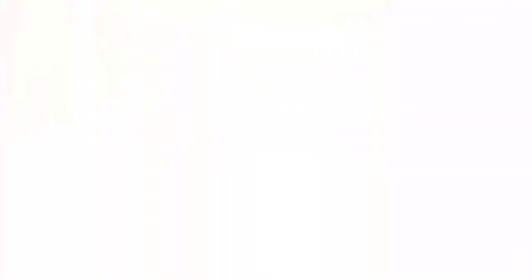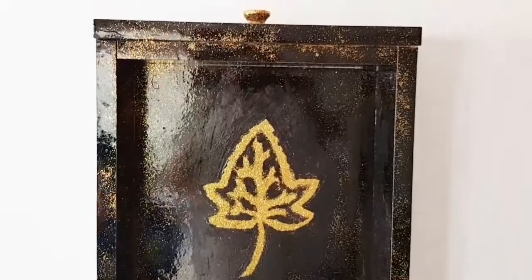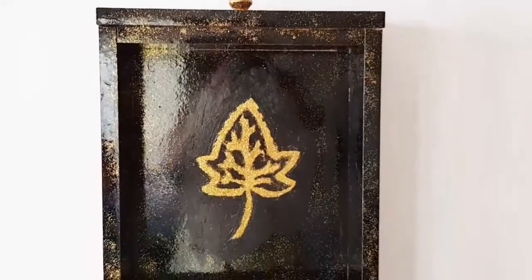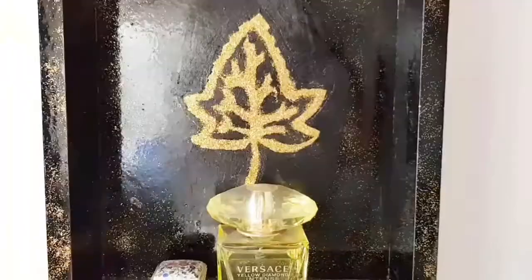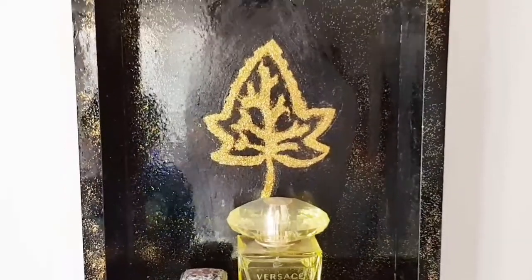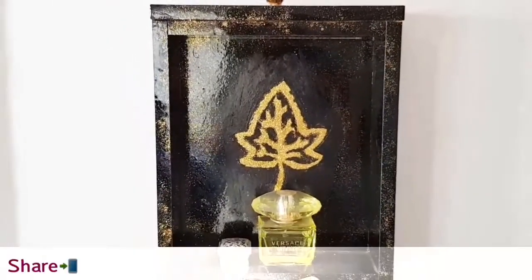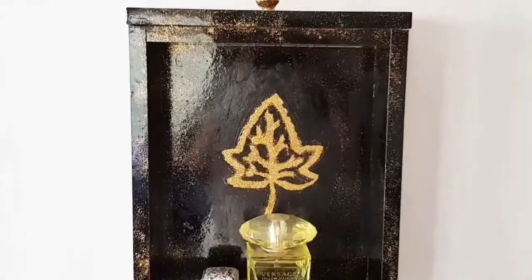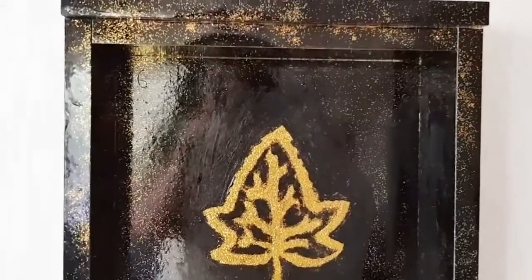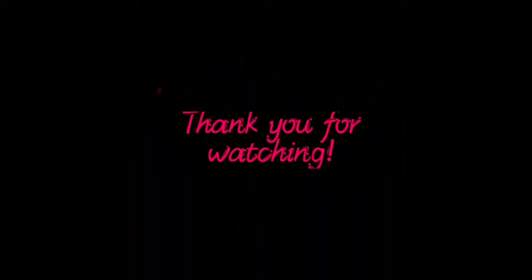Here we go! You can let it be as it is, or you can keep anything you want on this shelf — like this. I just found these items to show you; you can keep anything that looks better. Please let me know how you like this DIY in the comments below. Like, share, and subscribe to my channel — thank you so much for watching, see you soon, bye!